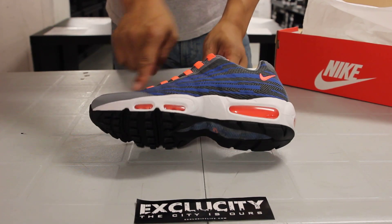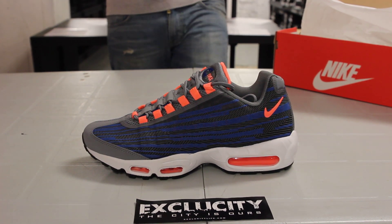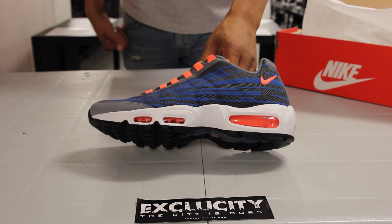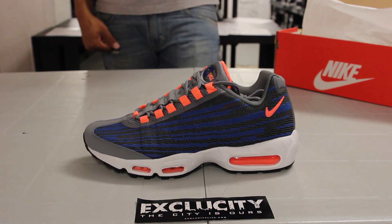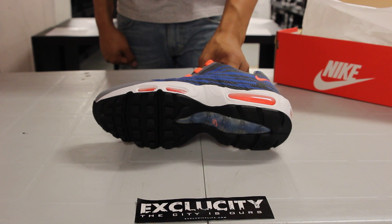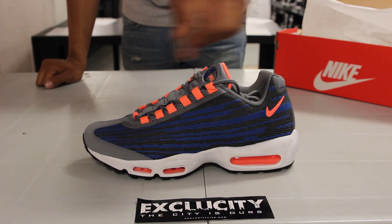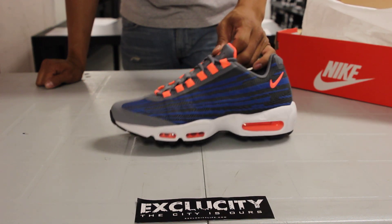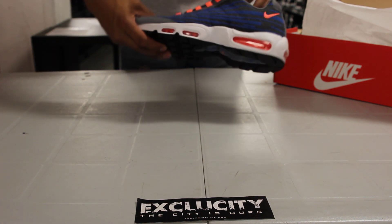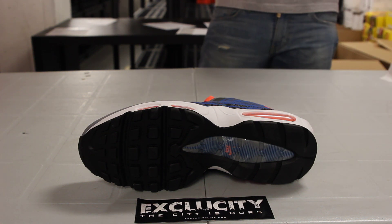If you notice on the side panel, they kind of switched up that usual pattern you see on the 95s. Instead they gave it these sort of lines designed on the side, to get rid of that zigzag look on the 95s — which is a great look for the 95s because you don't really see those bumps on the side panel, but it still gives it a great look. Definitely that Bright Mango pop gives it a good color block to the shoe as well.